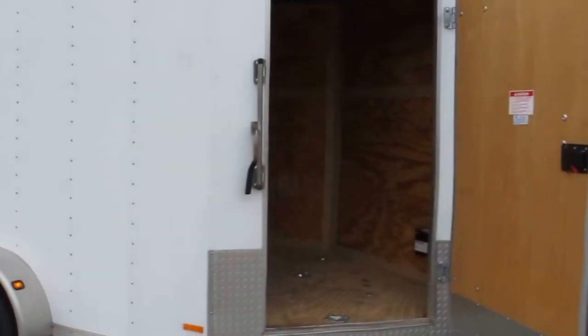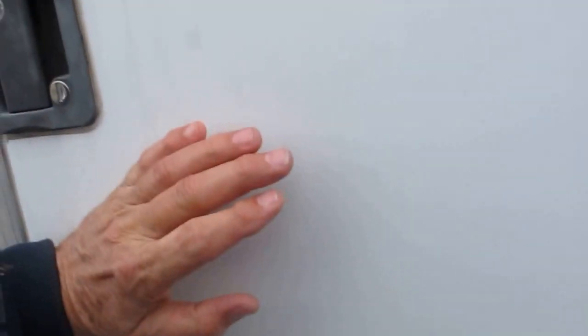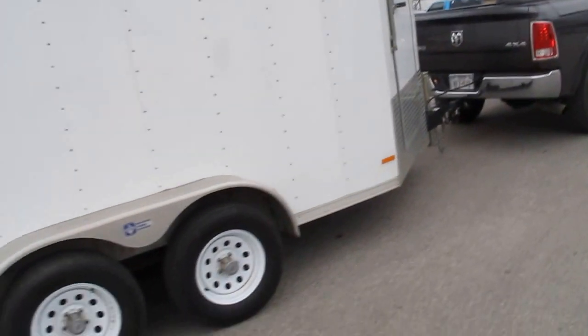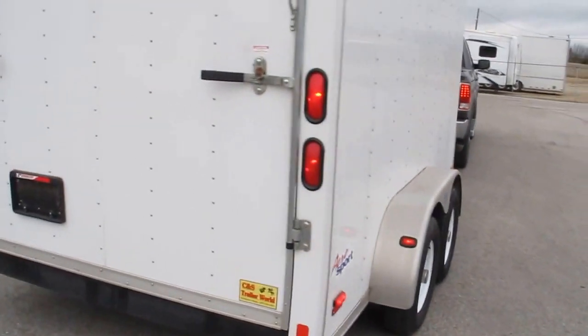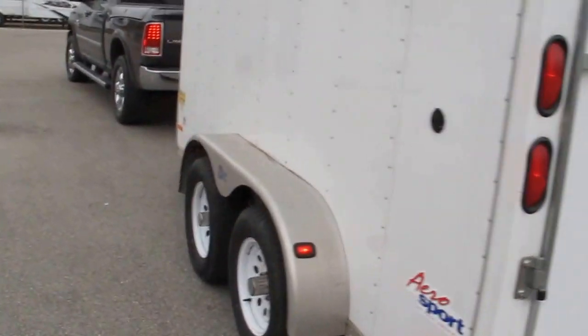It's got the V-nose with the front entry door in the V. But if you're looking for a motorcycle, ATV, or you just need to carry some stuff that's pretty heavy, this is a good one. A lot of trailers this size are single axle, but the tandem axle does a much better job distributing the weight — it just makes it pull a lot better.